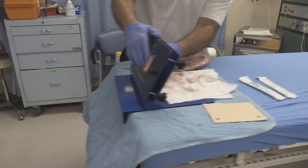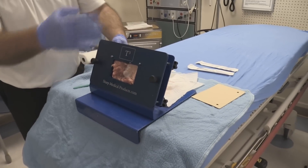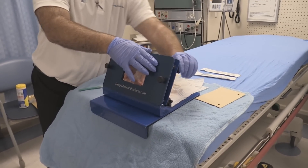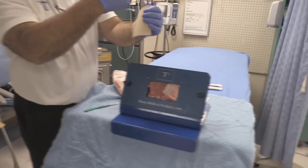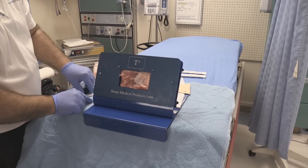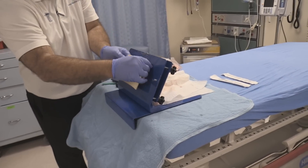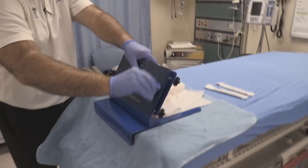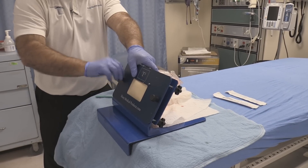Now I've got it secured in place. I'm going to tighten it down so the rib holds. The ribs can go vertical or horizontal — you can position them whichever way you want. Now we're going to put on a skin-type cover to replicate making a skin incision. We remove the front plate, lay the skin in position, put the plate back on, and the skin is secured. We want to replicate having skin right over the top of the ribs and muscle.